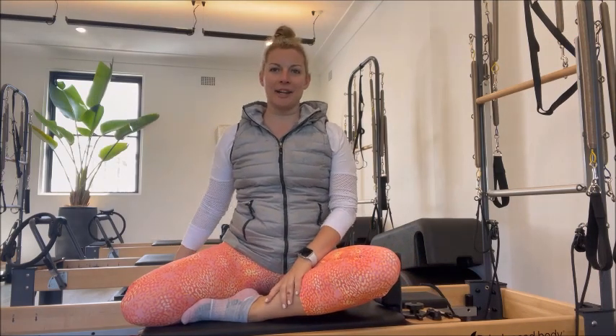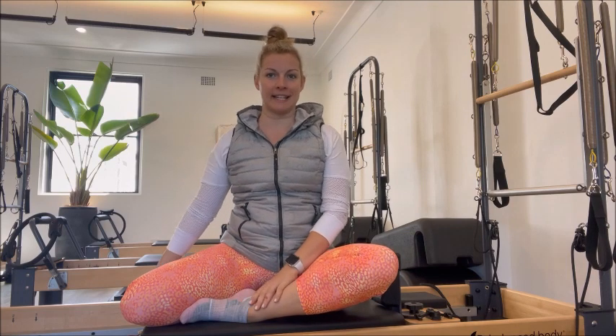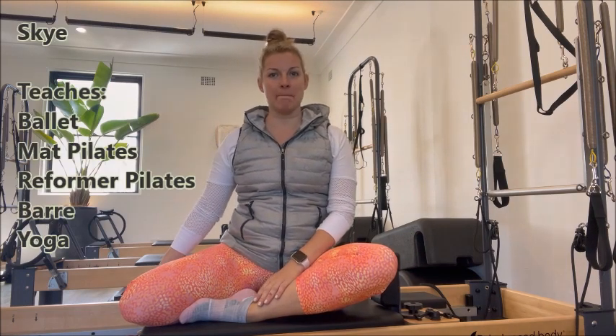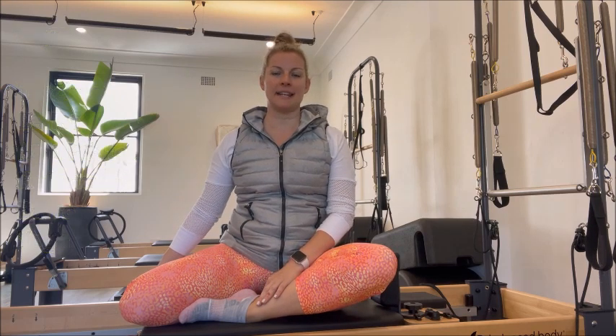Hi there, my name is Skye Cornwell. I'm a fully qualified Giacchetti ballet teacher, working mat and reformer Pilates teacher, yoga teacher and bar teacher.